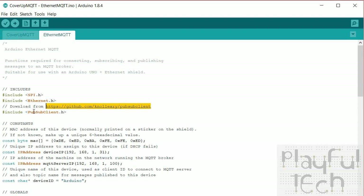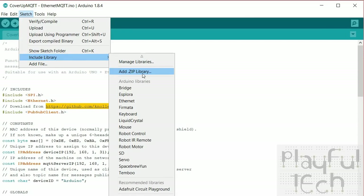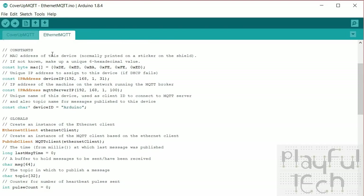We define some constants for the Ethernet connection: the MAC address — the unique hardware address of the network device, which might be printed on a sticker on your Ethernet shield, or you can make a value up; it needs to be unique so it doesn't interfere with other devices on your network. I'm also assigning an IP address to use in case DHCP doesn't assign a valid one. I highly encourage using static IP addressing — when you're writing code with hard-coded IP addresses it's really frustrating if they change over time, so configure your router to assign fixed addresses.